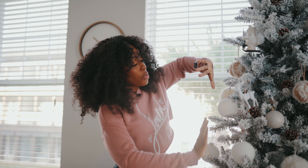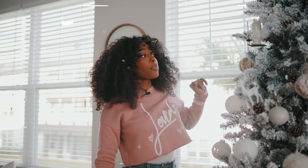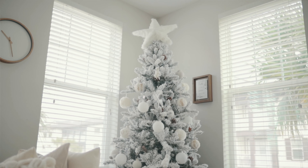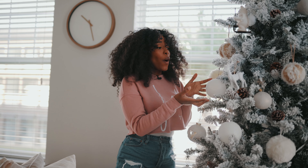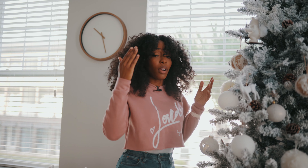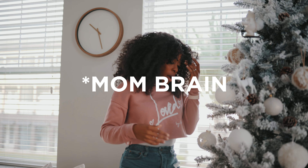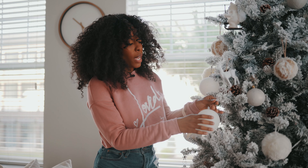This tree right here — I like to call it my winter wonderland in Florida. I got this tree, and then I've got a palm tree outside, but yes, this is my winter wonderland. We added in the pine cones, all the ornaments — yes, we added those in.